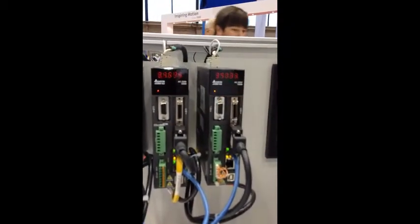It also has an external encoder input. It goes anywhere from 100 watts up to seven and a half kilowatts, available in 200 volts and 400 volts. It has an absolute encoder, and you can put in a secondary feedback for full closed-loop control as well.